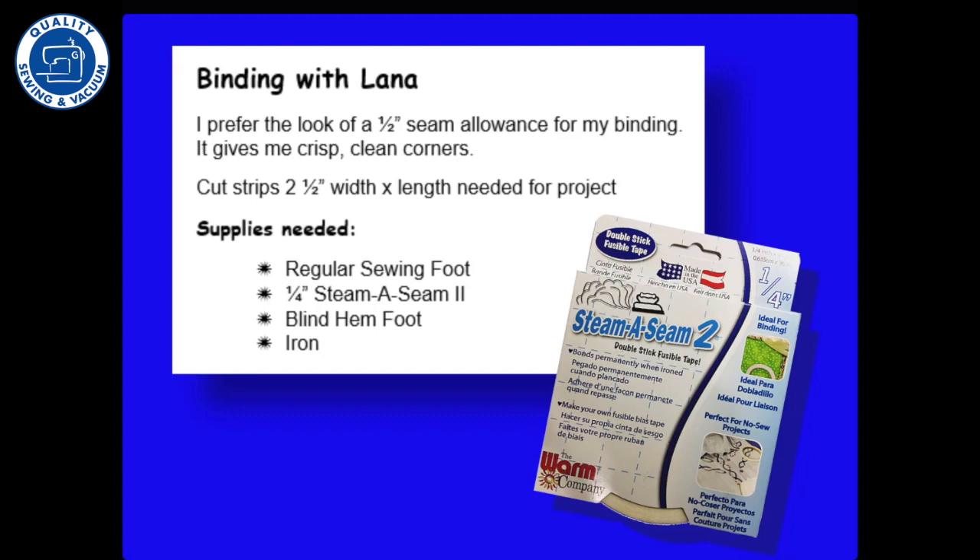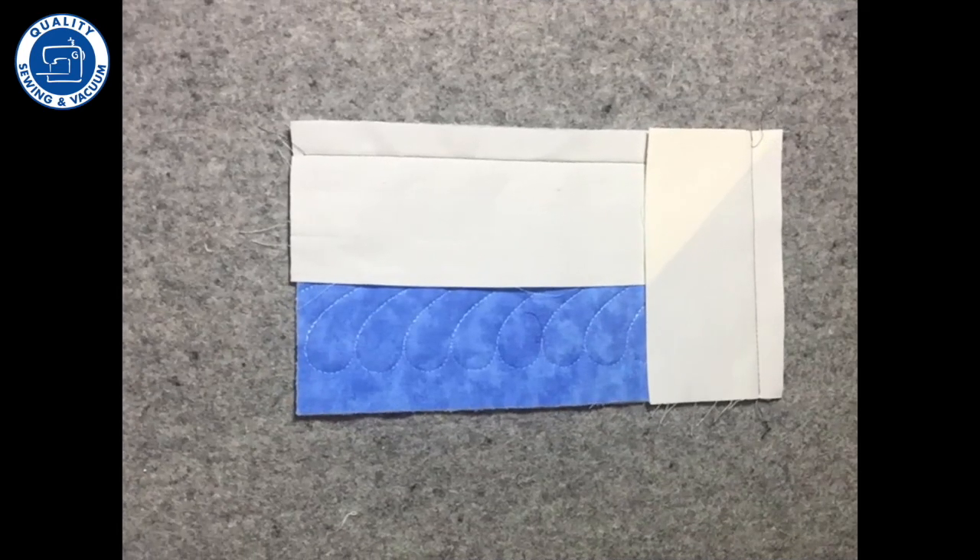Hi, this is Lana Jones. I'd like to show you how I do my binding for my projects, my wall hangings and my quilts. I prefer a half inch binding over a quarter inch — just my preference.